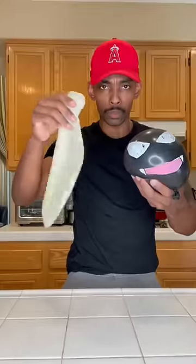a medium balloon, and a big balloon. We're gonna go ahead and stuff it in the small balloon. Gonna fill it up and draw a face on the small balloon real quick. Look at me — an artist. Gonna stuff this in the medium balloon.